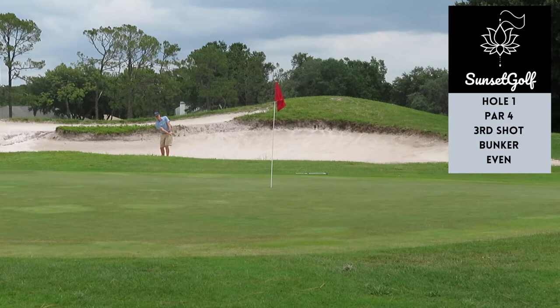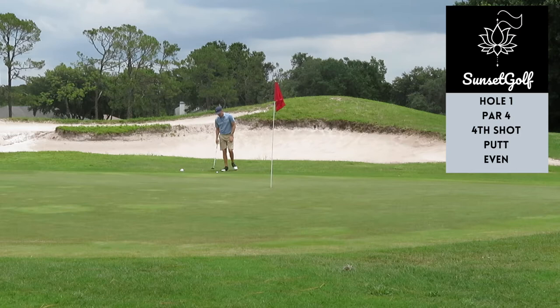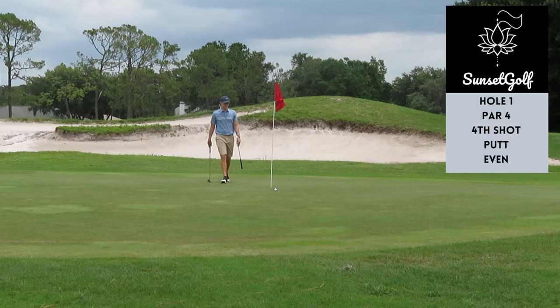The sand's wet so I kind of just closed the clubface, hit it hard, let it run out. Came up a little bit short on the green. Throughout the round I didn't really have the speed of the greens. We got a lot of rain the last couple days so they haven't had the opportunity to cut the greens — they're running pretty slow, pretty hairy. Start with an opening bogey.